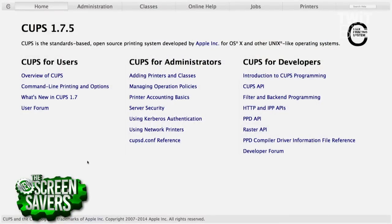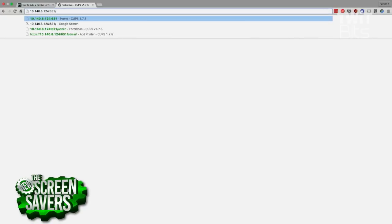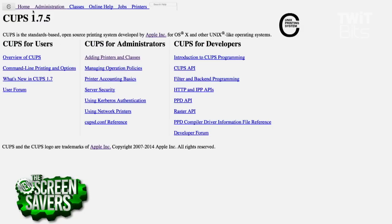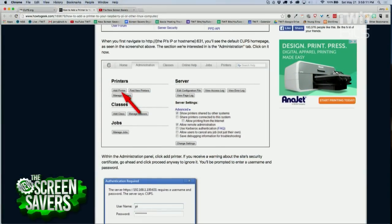And here's the CUPS interface — the standards-based open-source printing system. I didn't know this — it's developed by Apple for OS X, but it's used by every Unix system I know. What you're going to do is go to Administration. You have to log in. Unless you've changed it, the login is Pi and the password is Raspberry. There's a couple of things you'll see: first, there's no certificate on your Raspberry Pi, so your browser's going to say this is unsafe. You just say yeah, I know, and do it anyway, because you're not on the public internet. You'll get the certificate warning, then the login, and once you do that you're going to search for a printer.